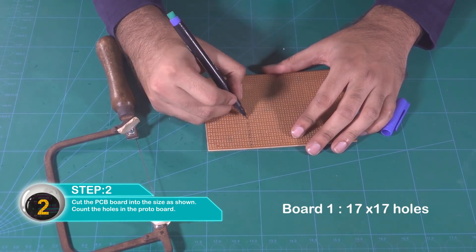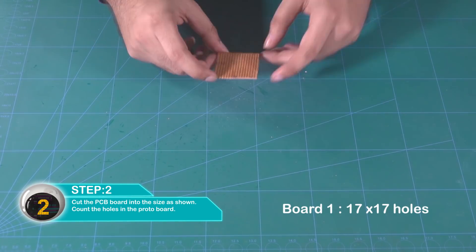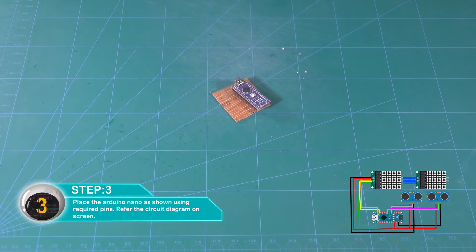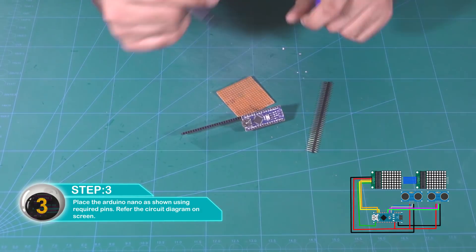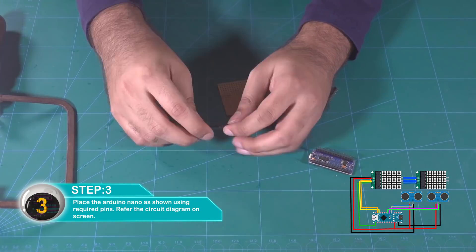जितने छेद हैं वो गिन लीजिए proto board पे। Arduino Nano को ऐसे place कर दीजिए जैसे दिखाया है, और pins को ऐसे काट दीजिए।